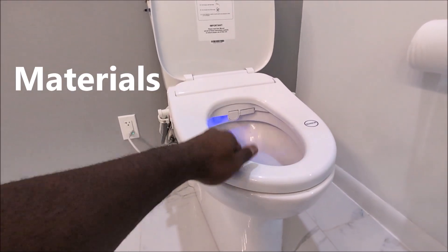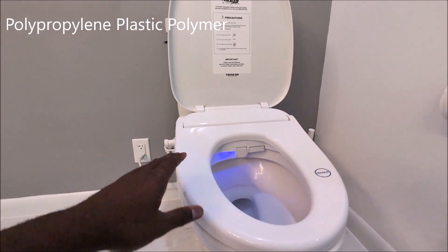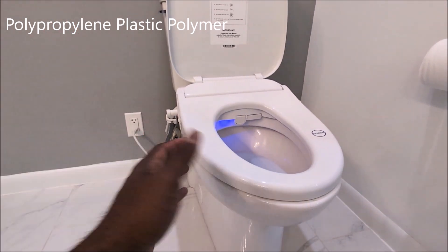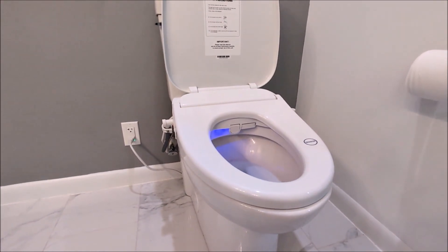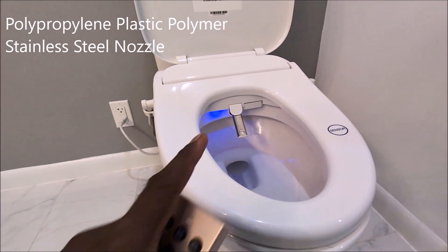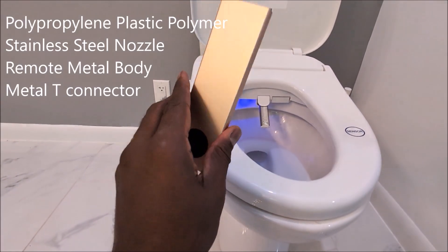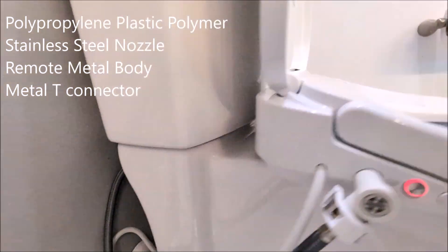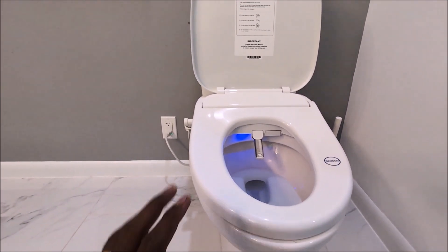Let's talk about materials. This is a nice, solid, comfortable material made with polypropylene — not cheap ABS material that cracks. It can take on a lot of weight, rated up to 400 pounds. It's also coated with a material that prevents germs from sticking to it. The metal spray nozzle is stainless steel, which is great for resisting germs and staying clean. The remote is made of rose gold metal. The T-connection is 100% full metal plumbing, which is appreciated — I've seen plastic T's crack and create leaking problems.